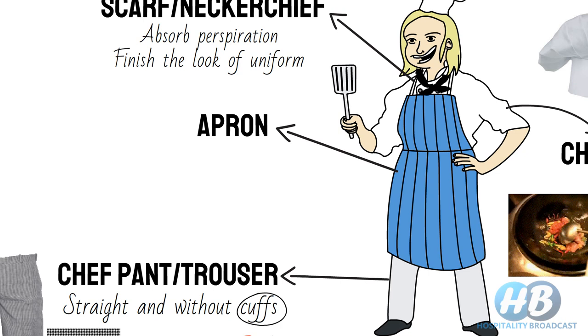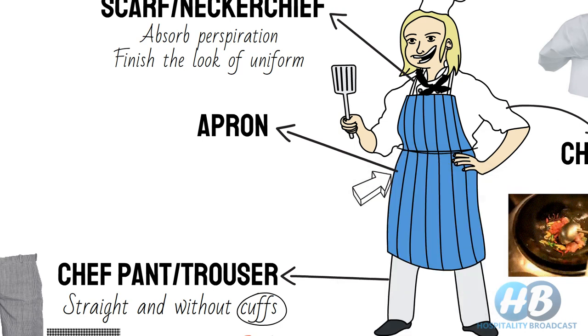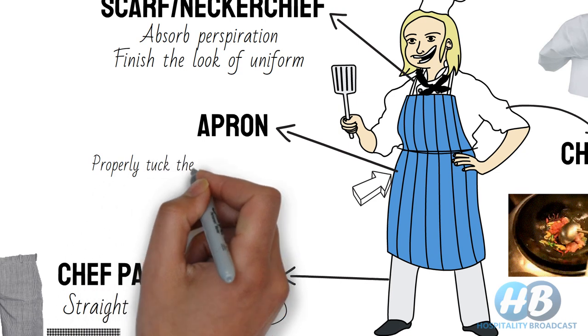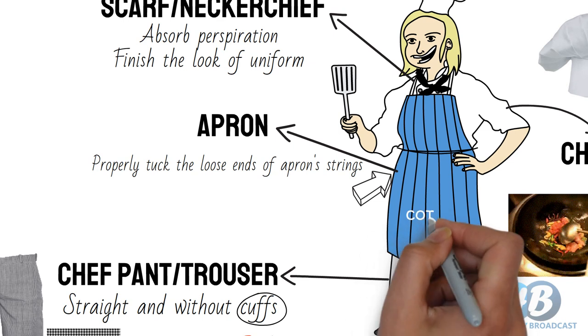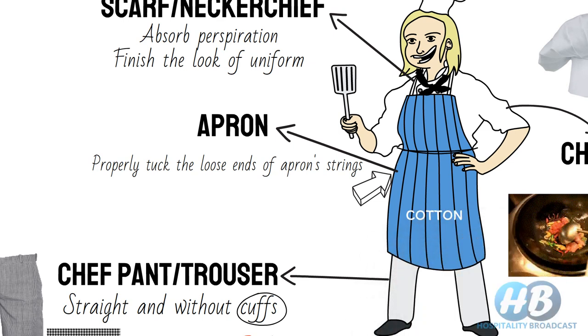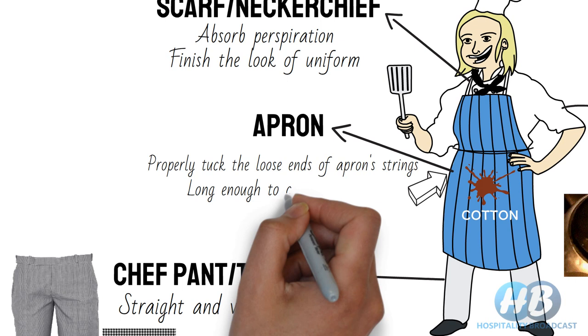A chef wears the apron around his waist with the help of a long string. This long string helps to keep the apron in place and also tightens the trousers if they feel loose. Make sure the loose ends of these strings are tucked under, or they may get trapped in machinery and cause an accident. An apron is made of thick cotton fabric, which provides an extra layer of protection from accidental spillage of hot liquid or oil, and it also protects the uniform from stains. It should be long enough to cover the knees.